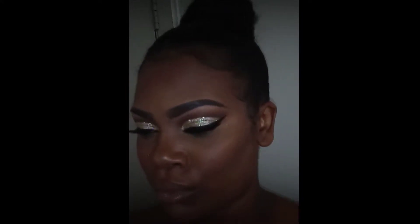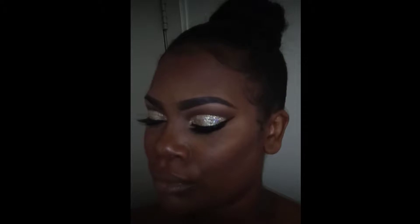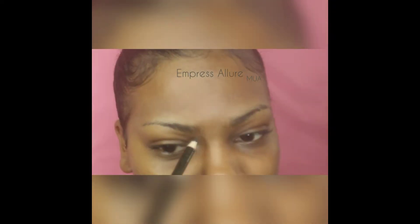Hey my queens, welcome to my channel! Very quick tutorial on this full cut crease glitter look, so keep on watching. Let's get started. I'm taking my brow pencil in a color dark brown — this is by Ruby Kiss.